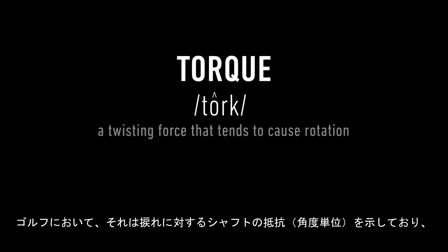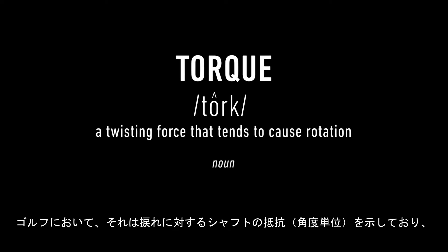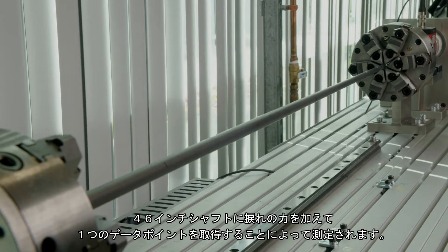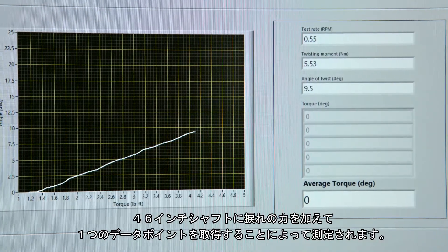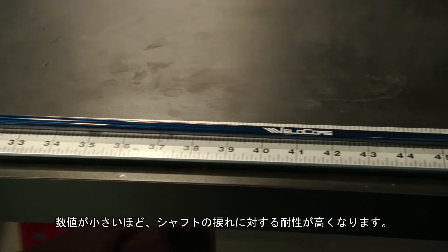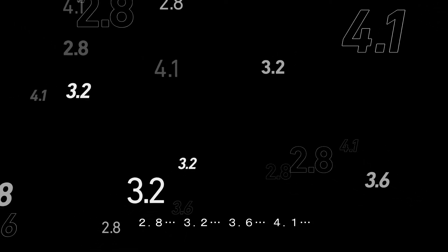Torque. In golf, it is a shaft's resistance to twist in degrees. It is measured by applying opposing twisting forces at opposite ends of the 46-inch shaft to get one data point. The lower the number, the more resistant to twist the shaft is: 2.8, 3.2, 3.6, 4.1.